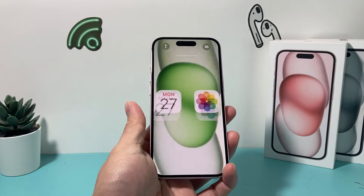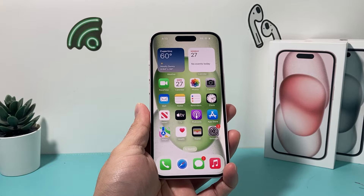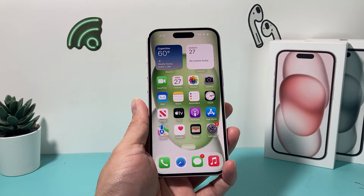Hey guys, TechMintro with a video for you. In today's video, we're going to show you how to take a screenshot on your iPhone 15 in a few different ways, and also how to edit and save them as well. So let's get started.